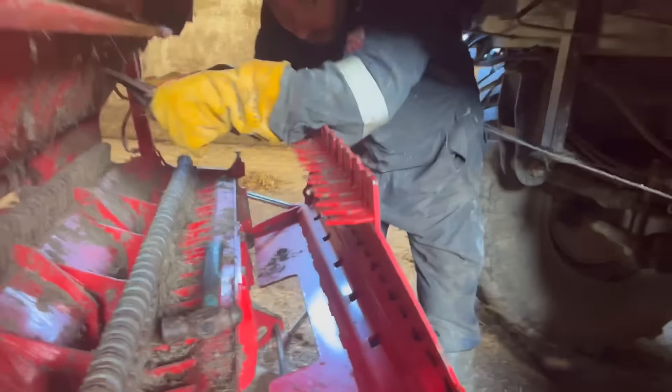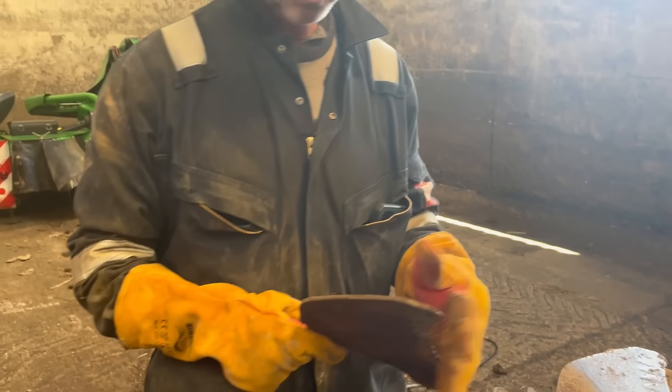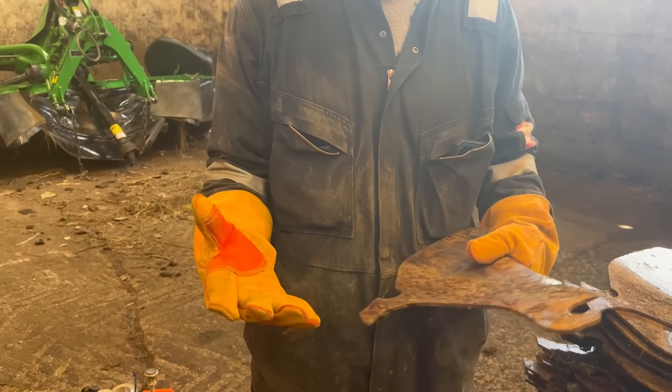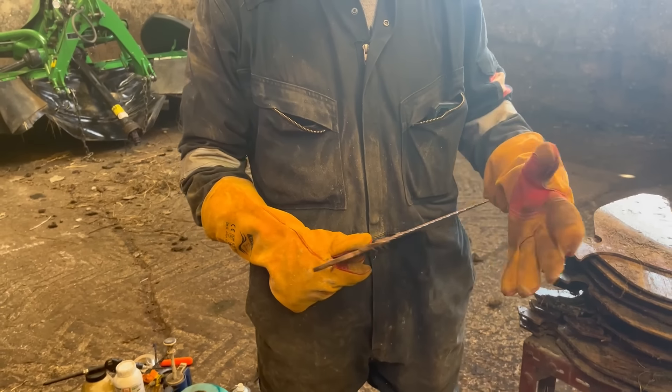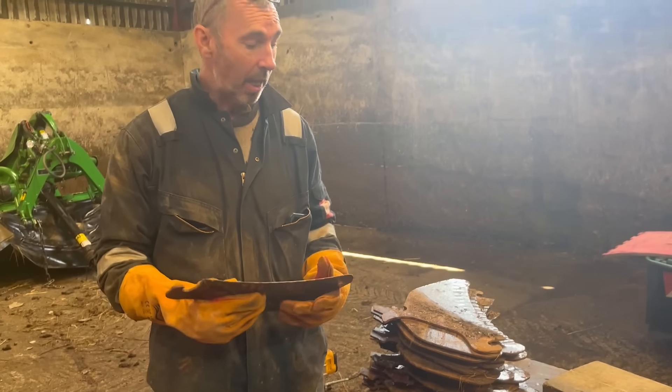Dad's wearing nice big protective gloves, which are more for the sharpening, but also actually really good for that because you've jammed your hands and things and it's a lot more protective. Yeah, these are really sharp so I always wear these gloves. They're a bit cumbersome - they're welding gloves actually - but they are good because these blades are very, very sharp and you can easily cut your hands.